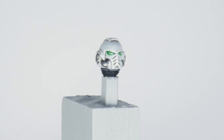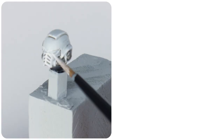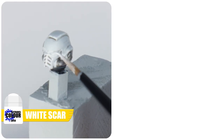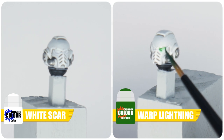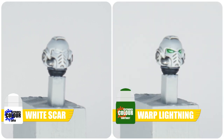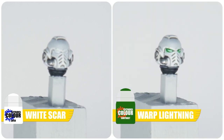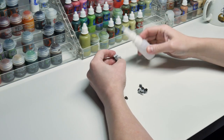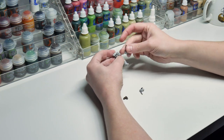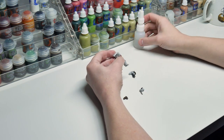The last thing to do is to paint the lenses on the White Scar's helmet. First you just need to paint a small line of White Scar in the centre of each lens. Then apply some Warp Lightning Contrast, which is going to give us a kind of glowing light effect for the lenses. So all that's left to do now is to assemble all the parts, and to do that I like to use some super glue so it doesn't affect the paint. I never get tired of painting Space Marines, and I've really been enjoying painting all the different chapters on the channel. So let's see how this White Scar turned out.